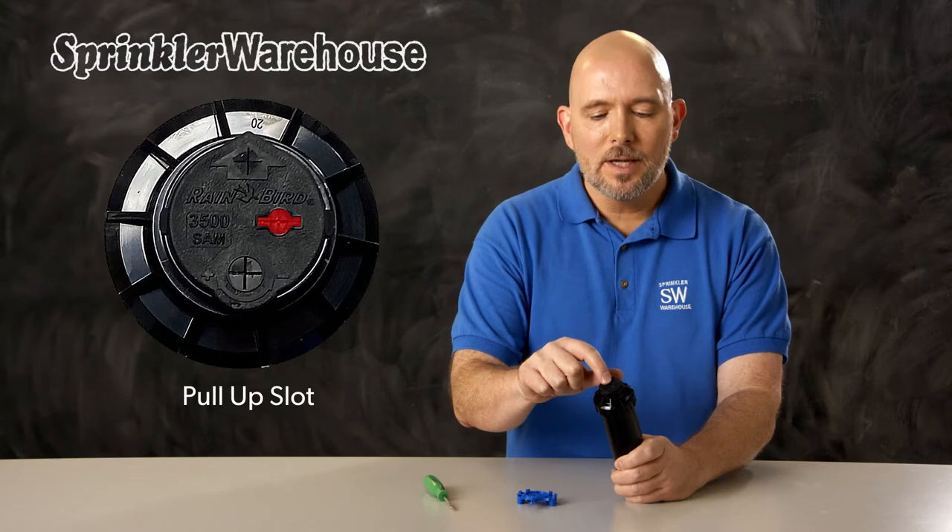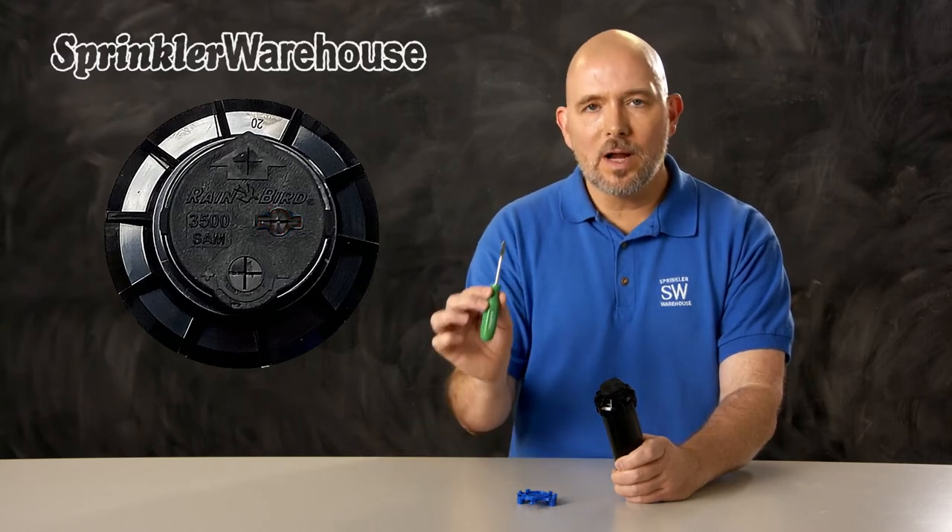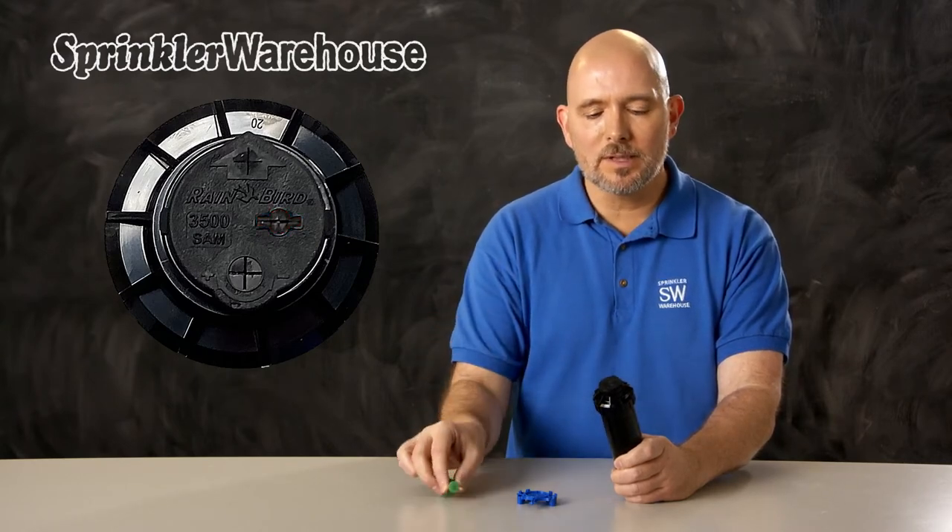And this over here is the pull-up slot. You'll need a Rainbird tool like this one to use the pull-up slot. Let's go look at a 3504 that's already installed.